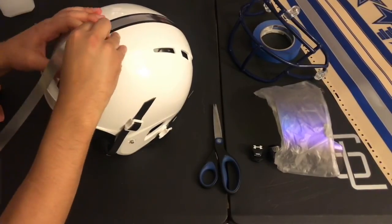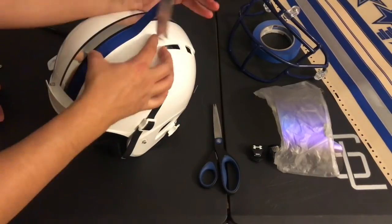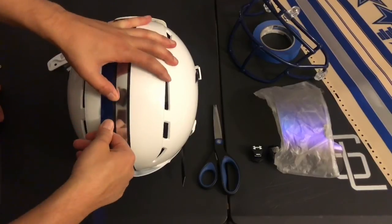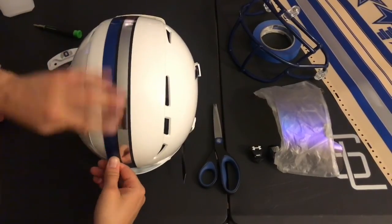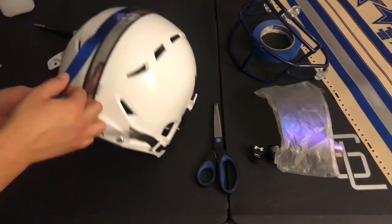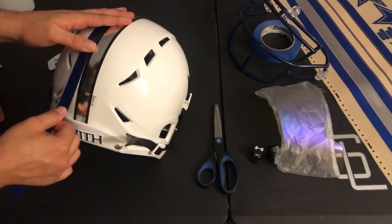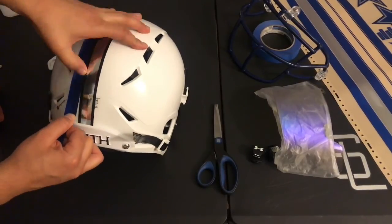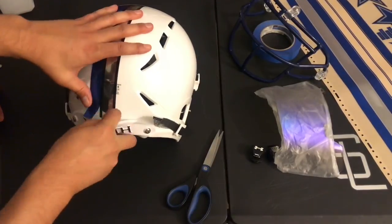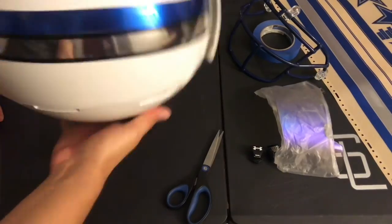This is a 3-part helmet stripe. The edges are metal blue. Notice how these decals are chrome and you can lift and readjust — our chrome helmet decals are very easy to work with. After applying the blue metal stripe, make sure that the edge of the blue metal is hitting the edge of the middle stripe. It's okay to reposition and move. Once you get to the edge of the stripe, leave about half an inch so it can go underneath the back bumper.